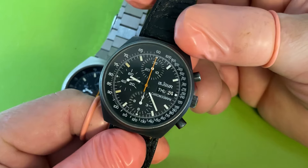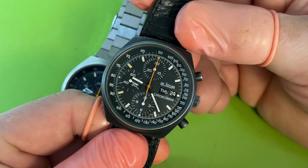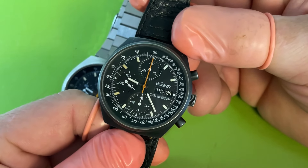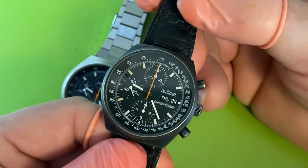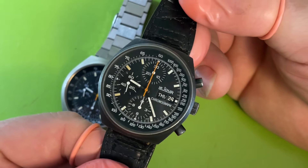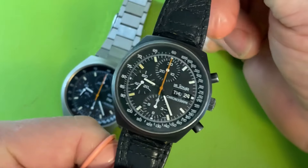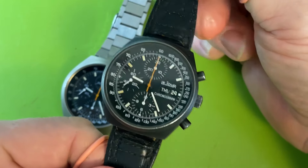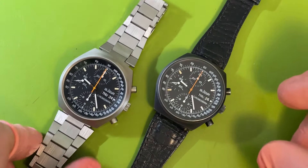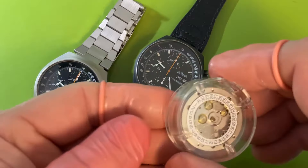I have not been disappointed. I've been wearing this non-stop since I serviced it, which was the weekend before last. It's running with amplitudes in the 310s and so far it's off three seconds. I love the Valjoux 7750 movement — people ask me sometimes my favorite non-Seiko movement, and I have to say it's just absolutely fantastic.